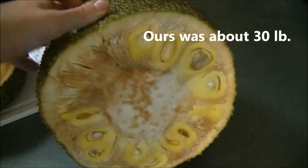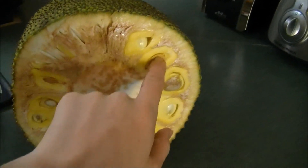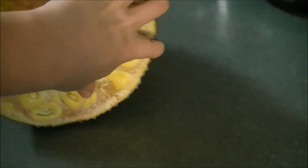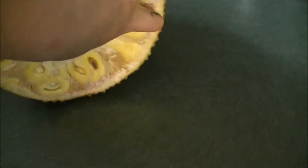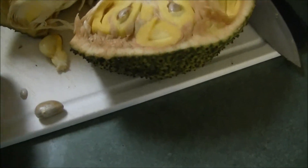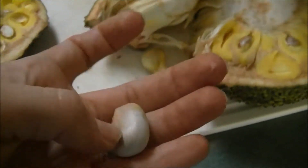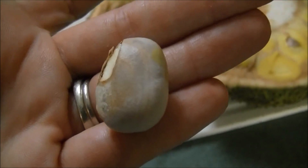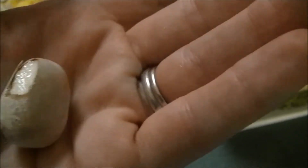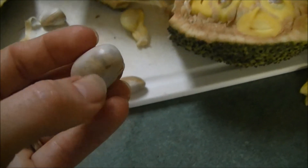When you cut it open, there are like little pods, and the seeds are inside of here. These are the seeds that I was making necklaces and stuff out of, because they are gorgeous and it's so simple. See how they have kind of a wood grain look to them? That little outer layer comes off.